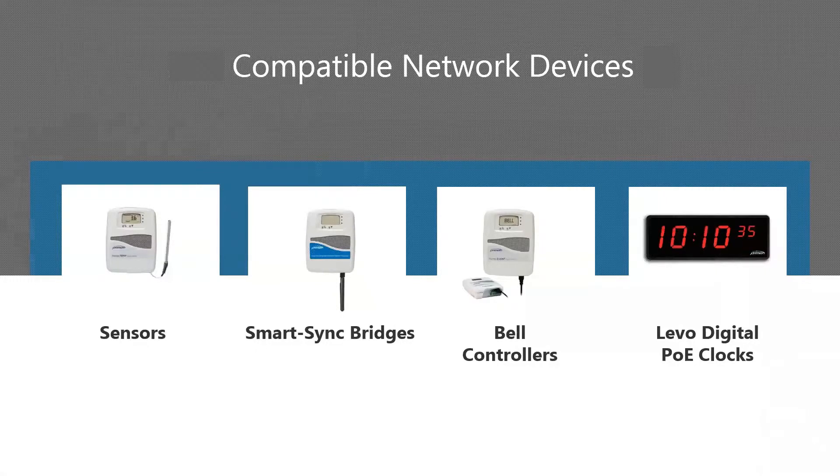PrimeX-compatible network devices include the PrimeX monitoring sensors, SmartSync bridges, PrimeX bell controllers, and Levo digital PoE clocks. Please note that analog PoE clocks and SmartCom message boards are not compatible with the app and do require that device pre-configuration is completed before these device types are shipped from PrimeX.